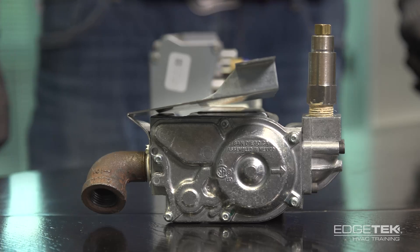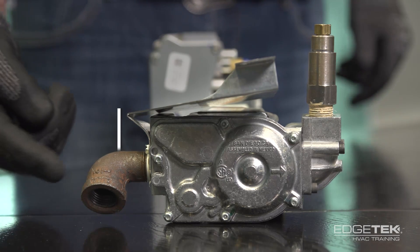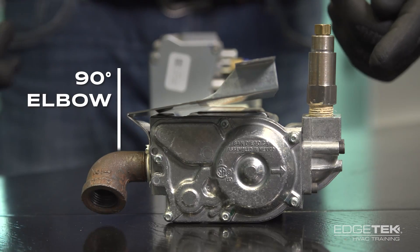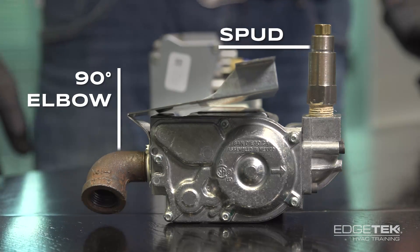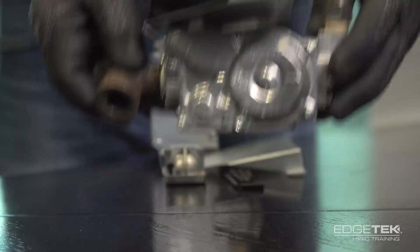This is the valve that we just removed. We're going to need to reuse a couple of the parts off of it. We've got a 90-degree elbow here and also the spud that contains the gas orifice. We'll need to take them off of this valve and put them on the new one.